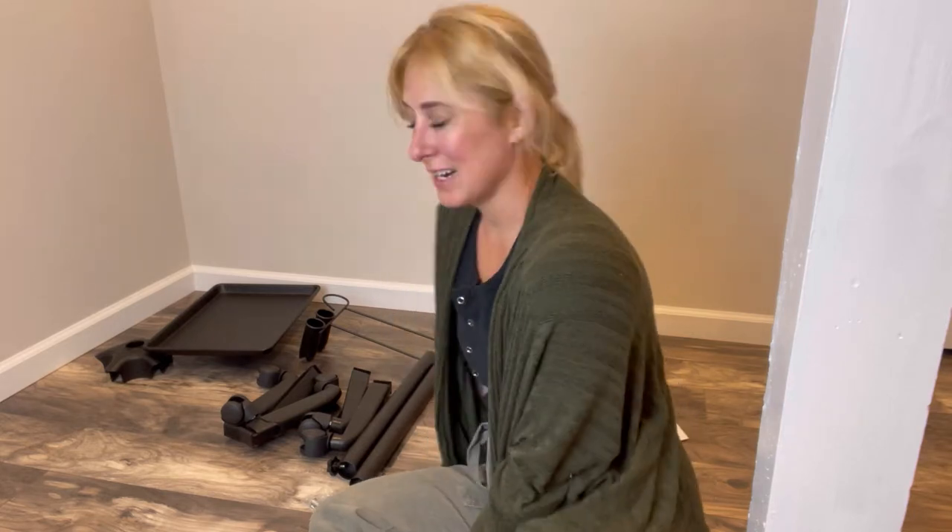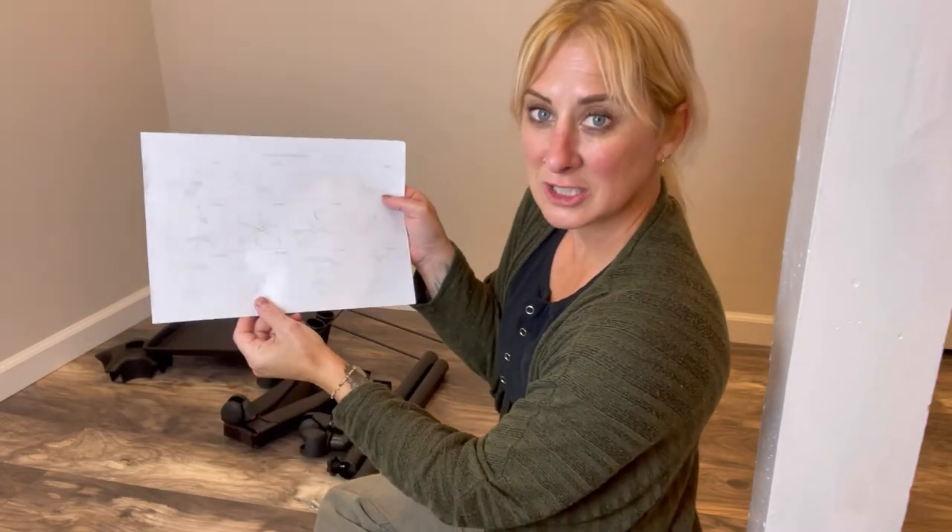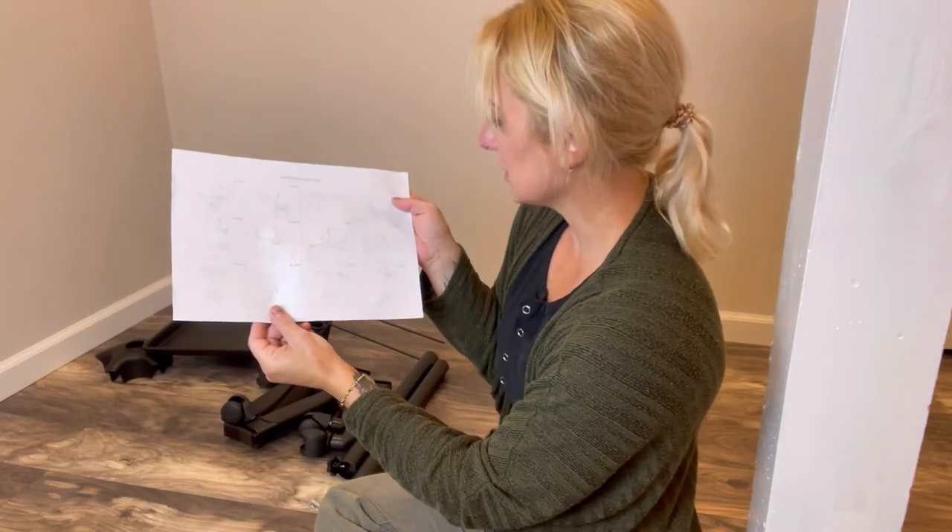I just got a product cart in the mail from Amazon and I'm going to show you guys how easy it is to assemble it. It does come with all of the parts and the stuff needed. I'm going to go ahead and get it set up. It comes with some instructions so I'm just going to follow this step by step.